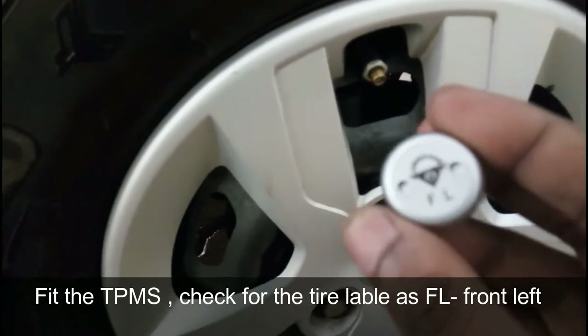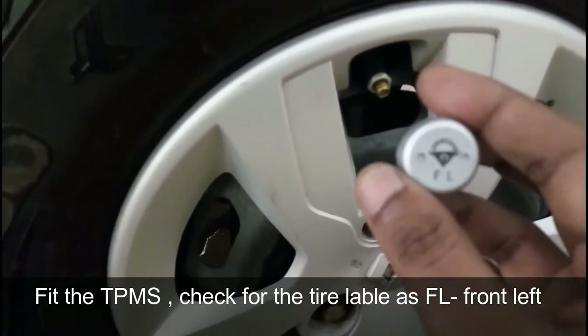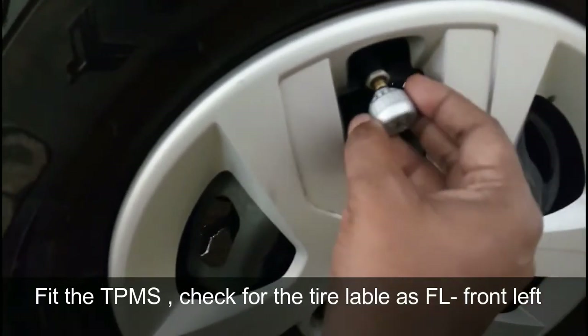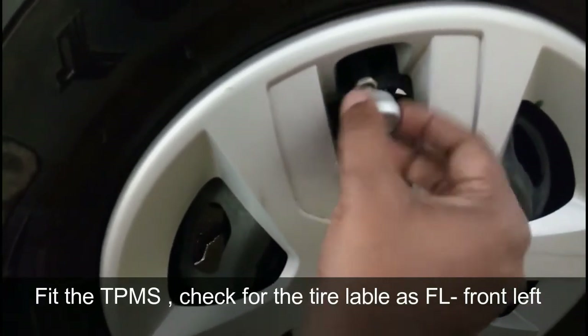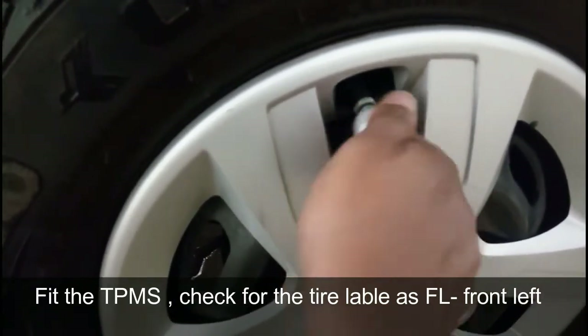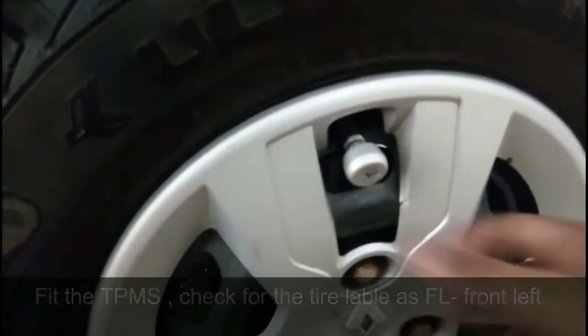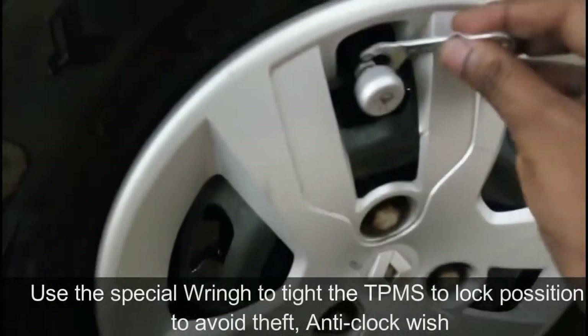On this device it will be mentioned for the tire identification: FL is for front left, BL is for back left. Like that, we have to fix the TPMS. Tighten it fully, then take the special type of wrench.